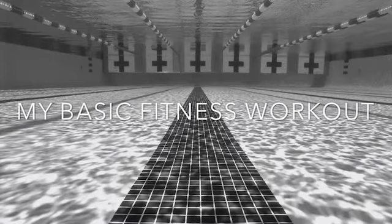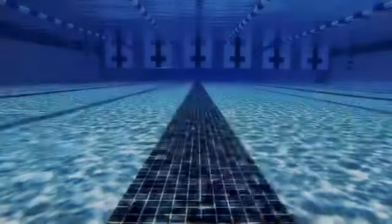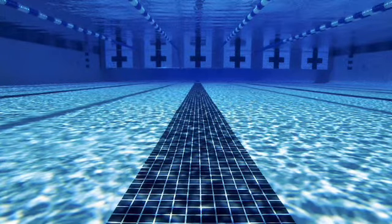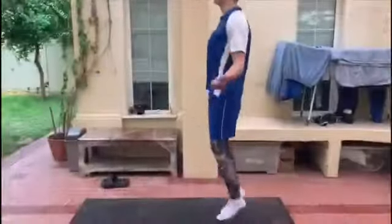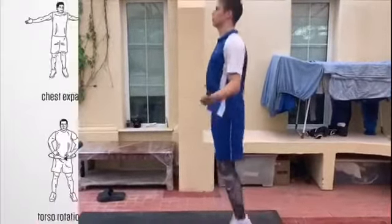Hello everyone, my name is Elias Bukhaev and this is a basic swimmer's workout. I start off with the warm-up to get my muscles warmed up and ready for exercise. My first exercise that I like during warm-up is skipping, which raises your heartbeat and warms up your muscles to be ready for exercise.